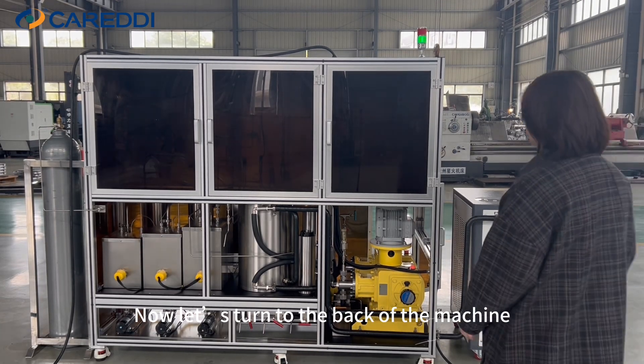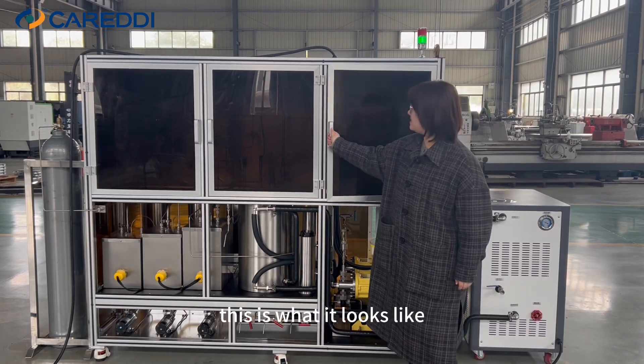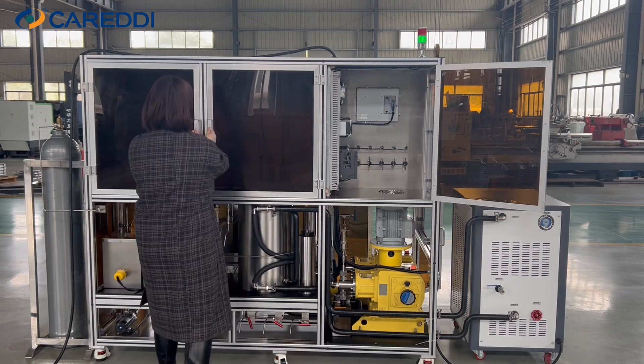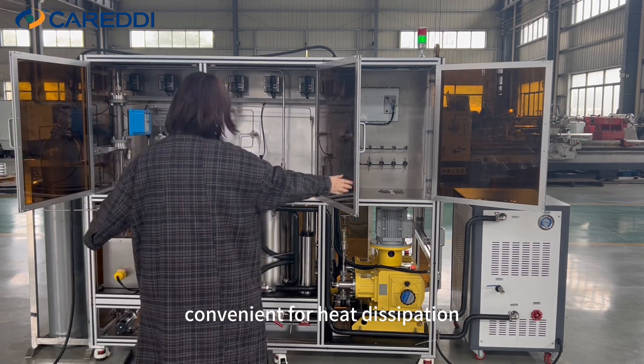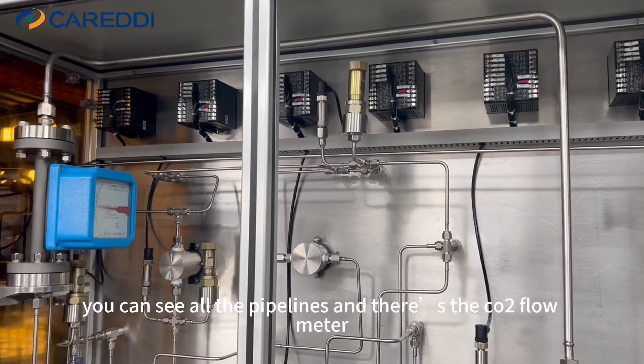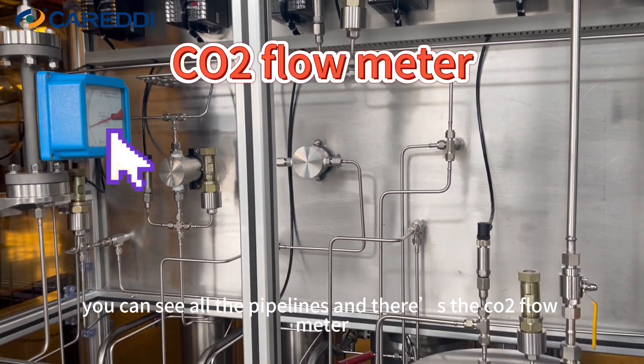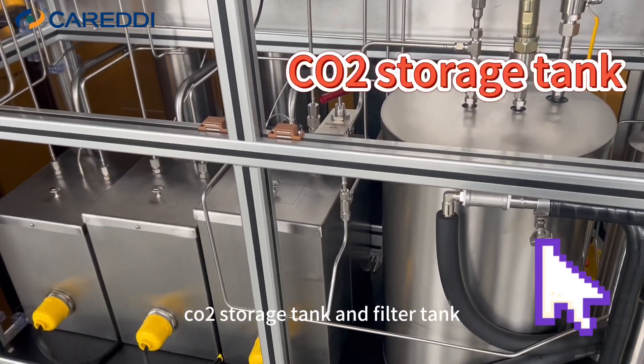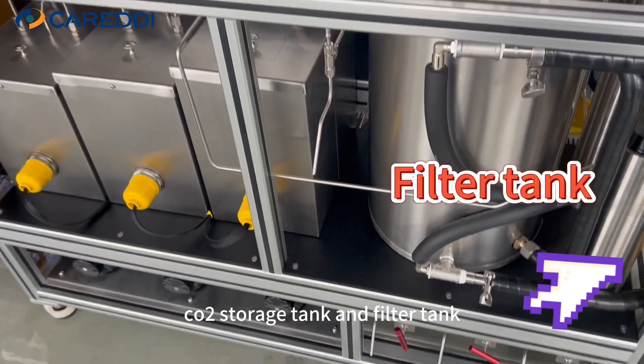Now let's turn to the back of the machine. The cabinet door can also be opened, convenient for heat dissipation. You can see all the pipelines, and there's the CO2 flow meter, water tank, CO2 storage tank, and filter tank.